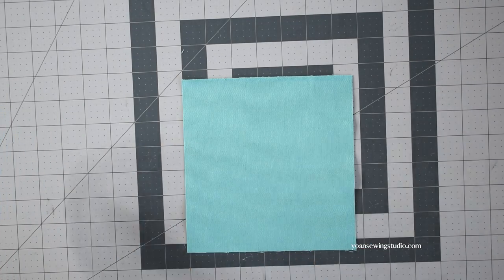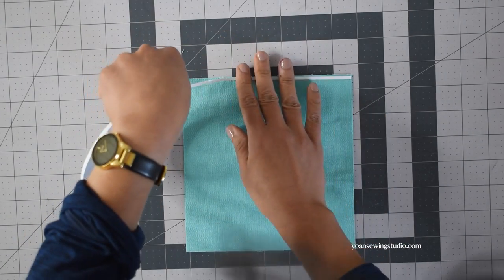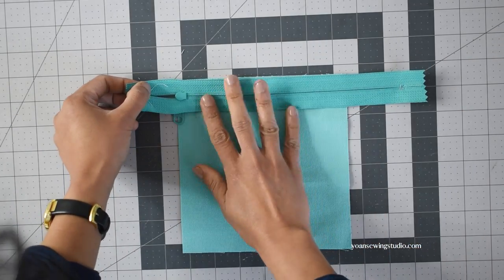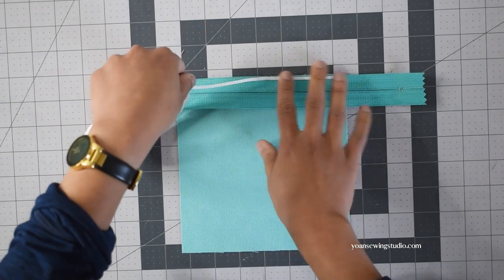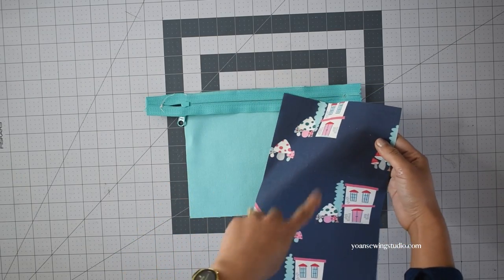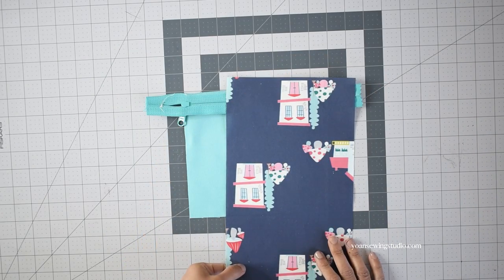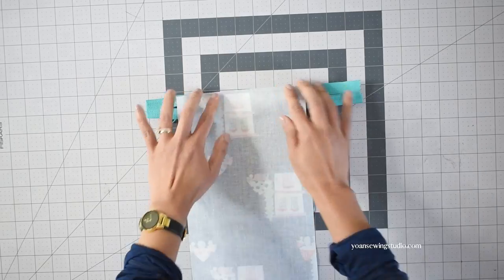Take the lower front panel with the right side facing up and apply some basting tape along the top edges. Take the zipper and lay that right side down, then apply some more basting tape along the top edges of the zipper tape. Take the inner pocket panel — if your fabric has a directional print like mine, turn your fabric upside down. Then lay the inner pocket panel with the right side facing down, matching all the edges.